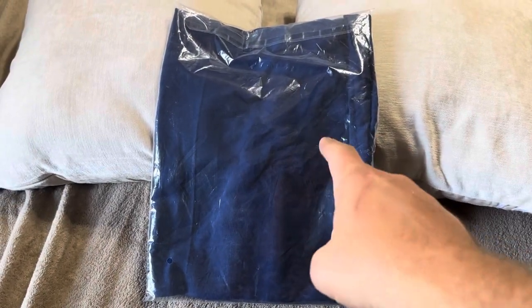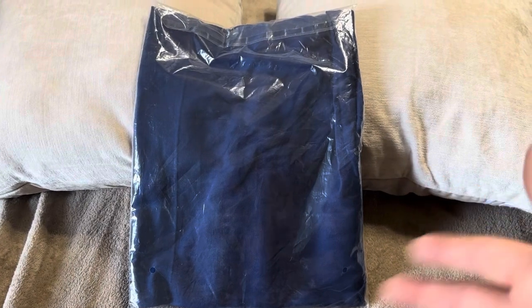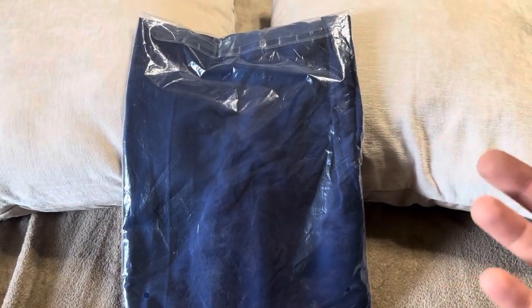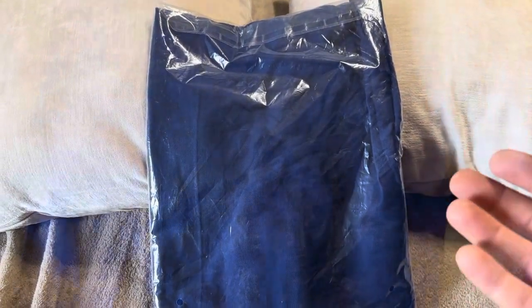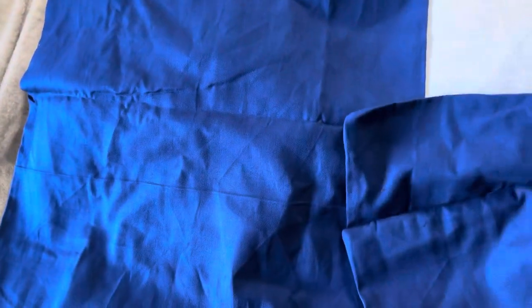Today I'm reviewing these Incasa Homes throw pillowcases — the 18 by 18 size. They do a variety of different sizes as well. These are just the covers, so the actual insert is not included; you will have to buy those separately. There are two pillowcases in this set, though they do sell different quantities.